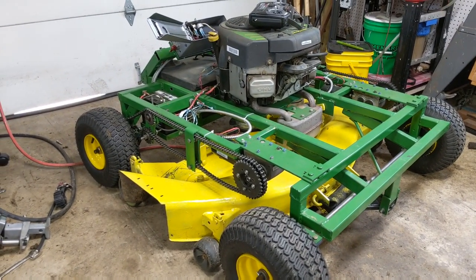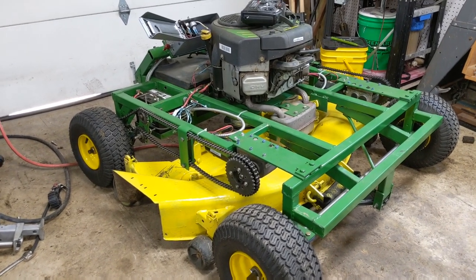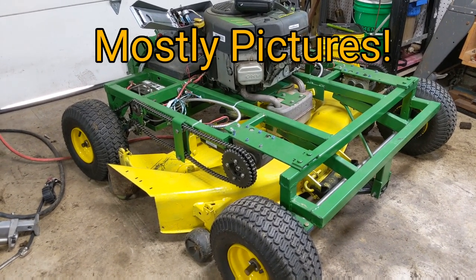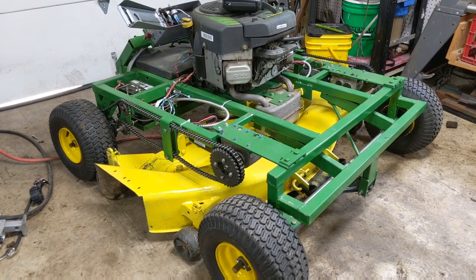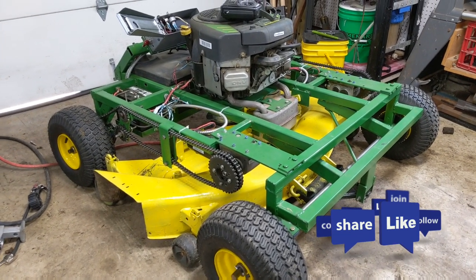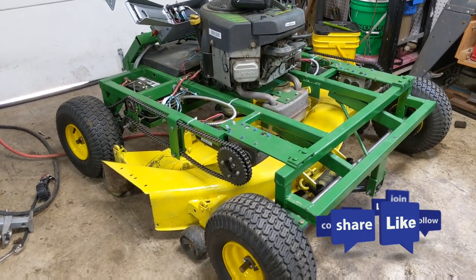My plans are when we get all of the bugs worked out and we can get this thing to actually mow a lawn, we'll come back and do another video. Dad has taken a ton of videos as he's been building this, and we'll share some of those so you can get a good understanding of how this was built, and maybe even some design changes throughout the actual build itself. Because Dad has taken a ton of pictures and he's pretty creative. Kind of excited to see this go. Please like and subscribe, and don't forget to take a look at some of the other videos I have — you might at the very least be entertained.